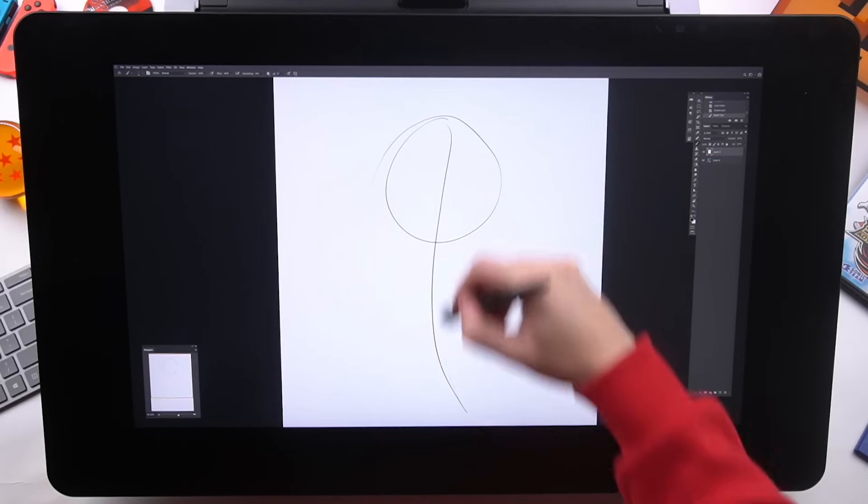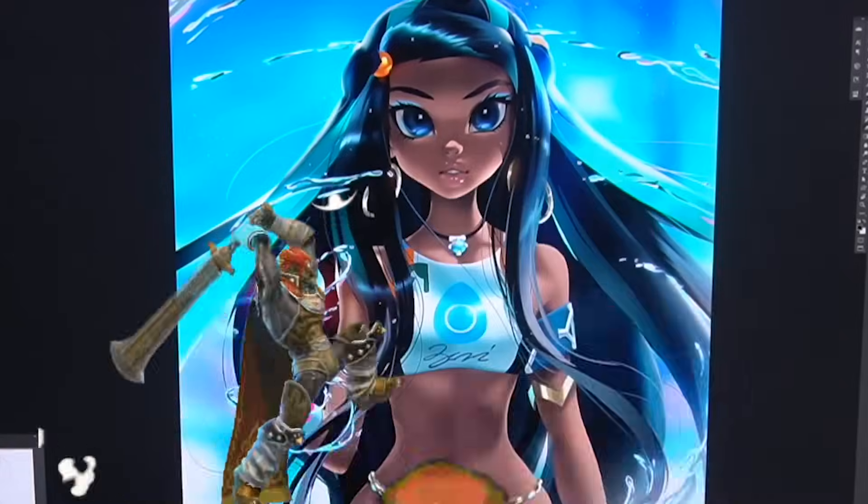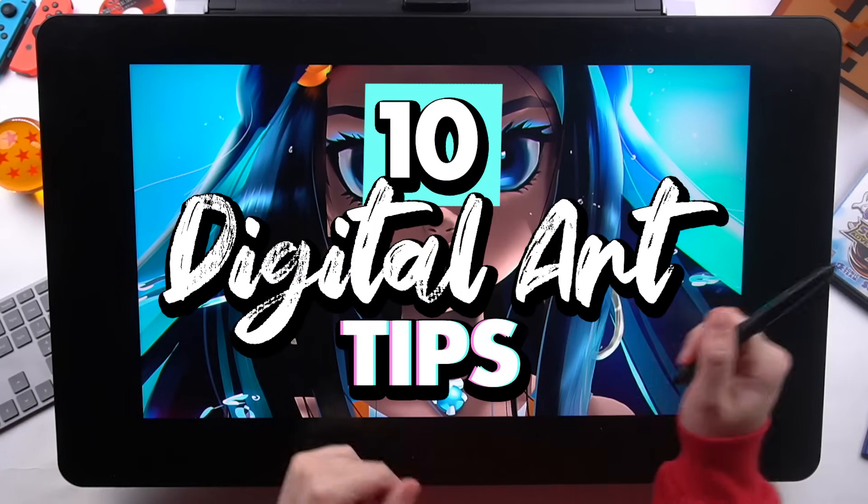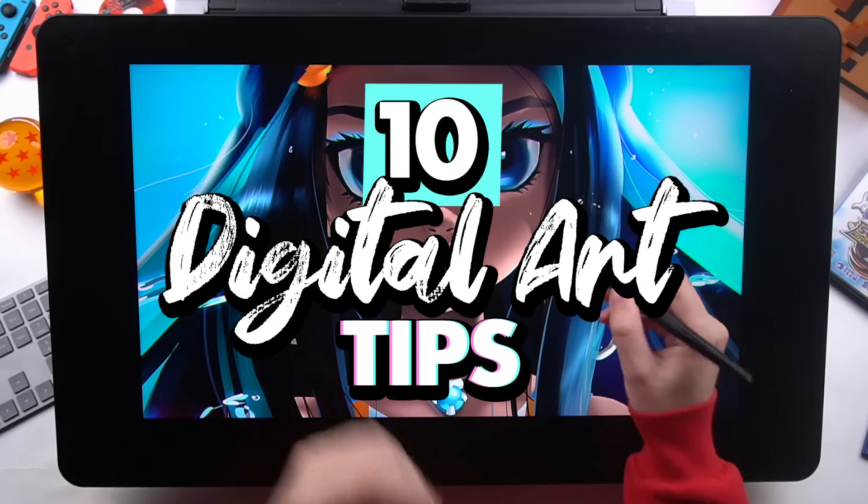So you just draw a circle, then a line, and then just color it in. Hey, what's up guys? Welcome to Drawing with Moxley. Today I'm going to give you guys 10 digital art tips to help you draw better and faster.